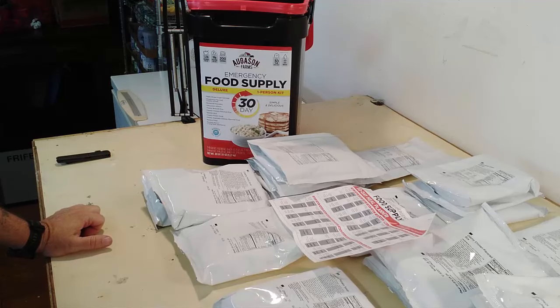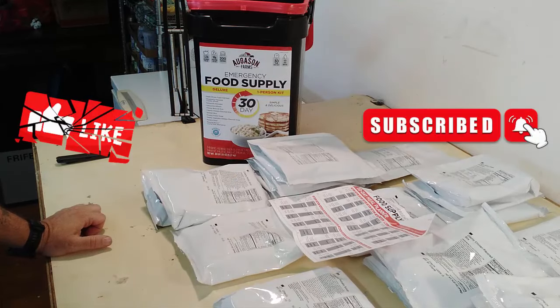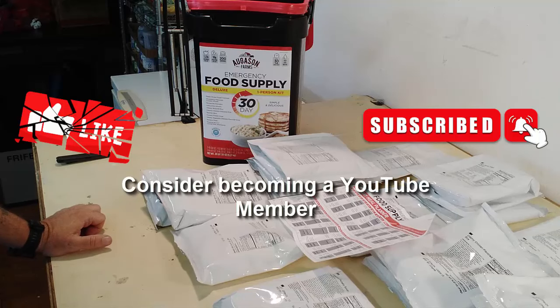I think this is a really good deal and I'll leave a link for you in the description. As usual, if you like what I'm doing, hit that thumbs up button, also hit the subscribe button if you haven't done that yet. Stay safe, have a great day, and I shall see you when I see you.